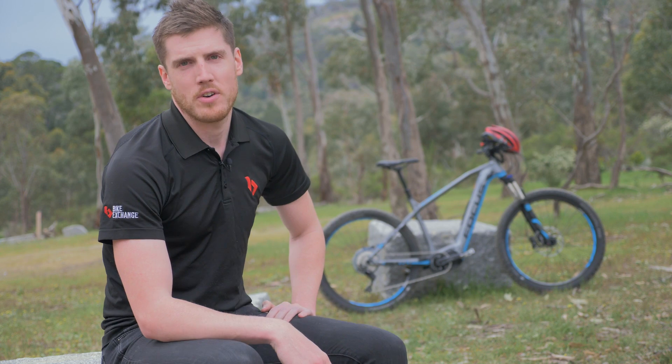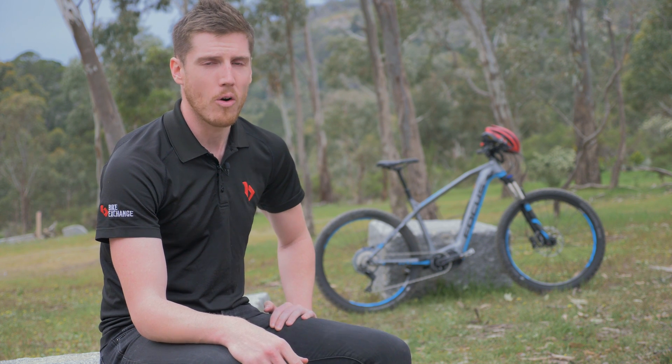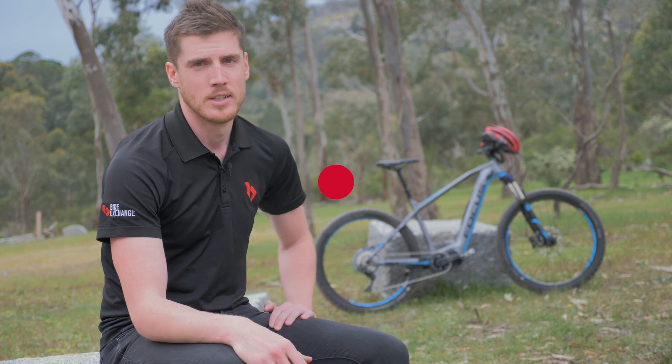With these electrified steeds becoming more and more popular, you can expect to see these out on your local trail network or bike paths sometime soon. For more information, check out our Comprehensive Buyer's Guide below, or like and subscribe for more bike videos courtesy of us here at Bike Exchange.